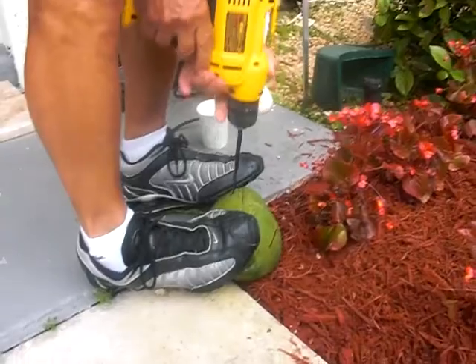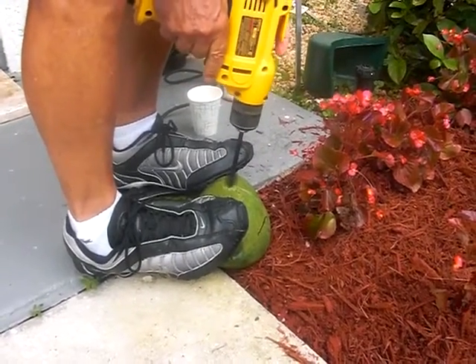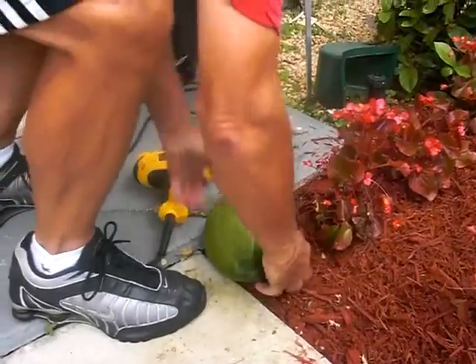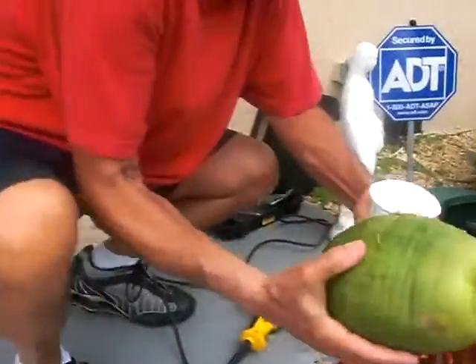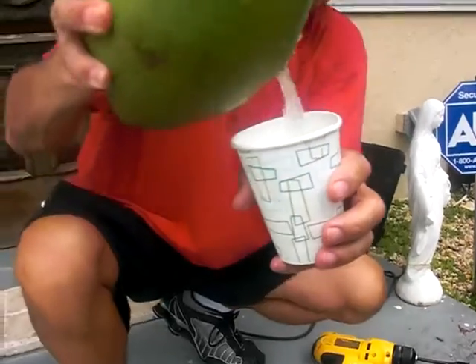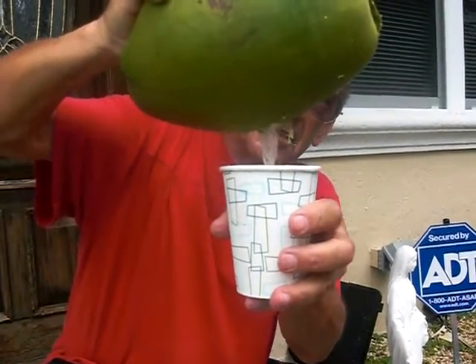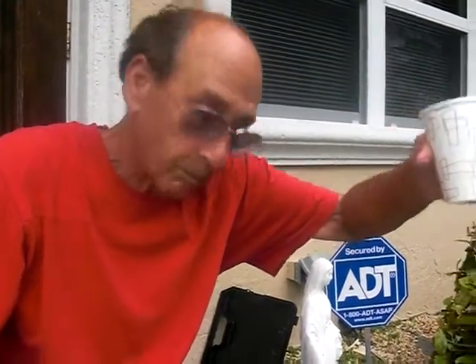We're going to take the water out of the coconut — it's as simple as that. Delicious water. That's all there is to it.